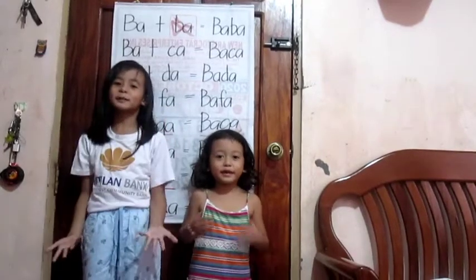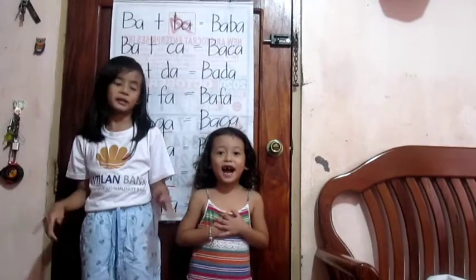Hi guys, welcome to Jessica Play. Today we're going to teach Doix a Boix.